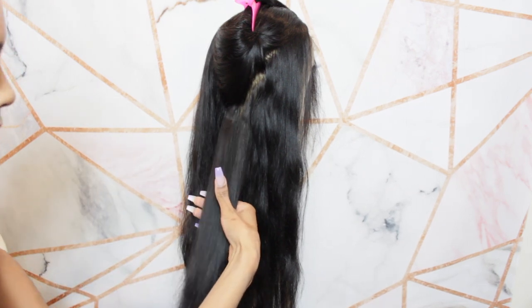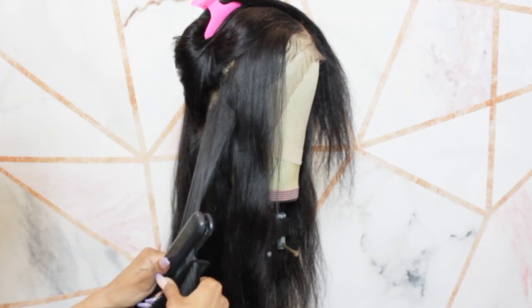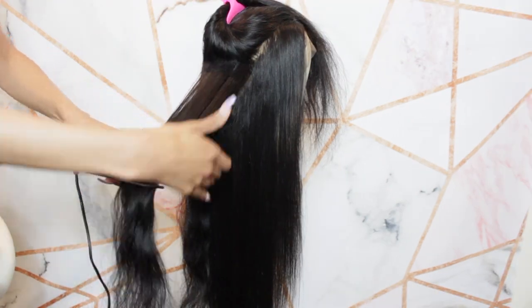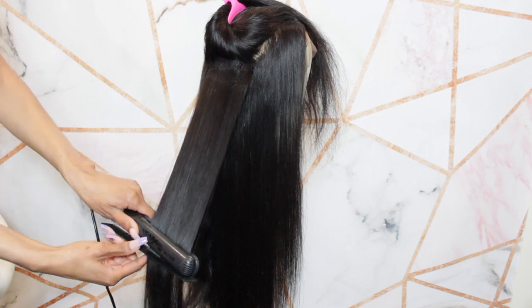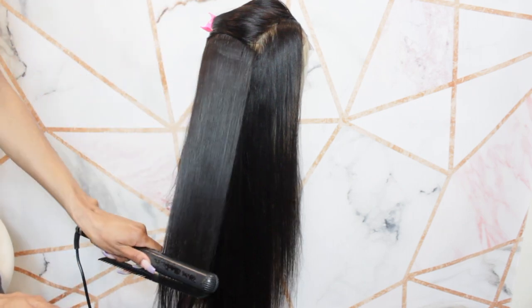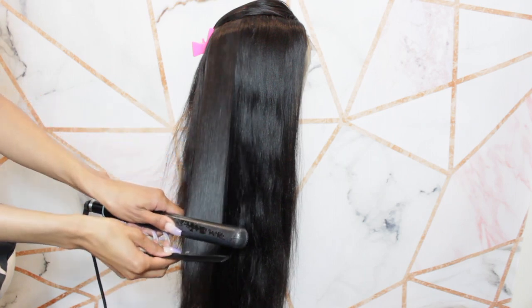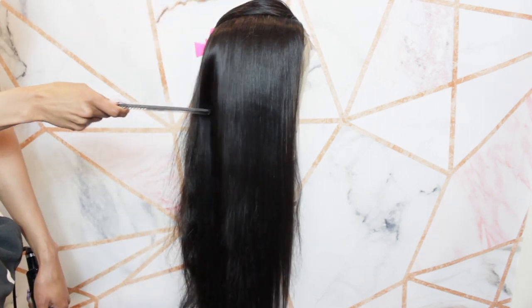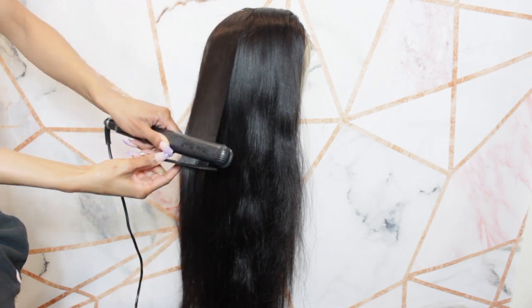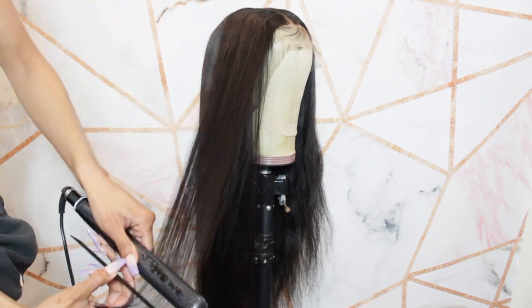Now I'm going to go through and flat iron the wig — just doing two passes on each section, then going over the entire section with the comb to mesh everything together. Normally I like to use hairspray, but I wanted to see what this hair looks like straight with zero product. The only thing on the hair is the Nairobi Foaming Mousse near the frontal — everything else is completely bare. On my channel I love to flat iron hair with Tresemme flexible hold hairspray or any flexible hold spray.